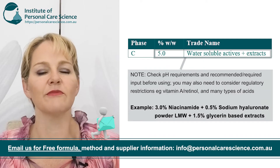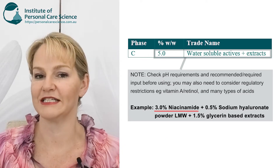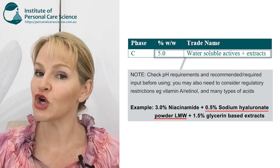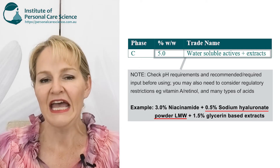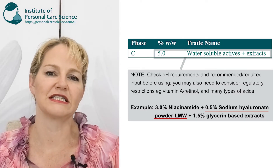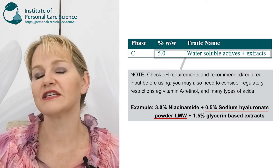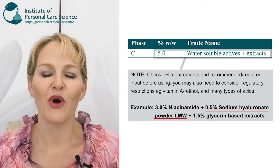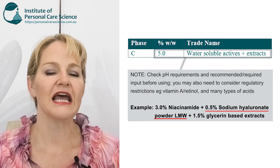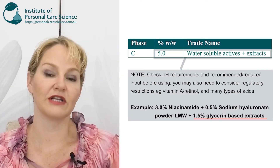For example, niacinamide or vitamin B3 works extremely well with an input of 3%, and that's what I'm using in my base formula. I've also listed low molecular weight hyaluronic acid as an addition on top of the humectants, to really boost suppleness and provide great hydration — it also gives some great instant glowing effects to the skin, which consumers love. I've limited this to 0.5% as a powder. Don't worry if you see it's a little clumpy when you first add it — it will hydrate fully. That leaves a remaining 1.5% for a variety of glycerin-based extracts.